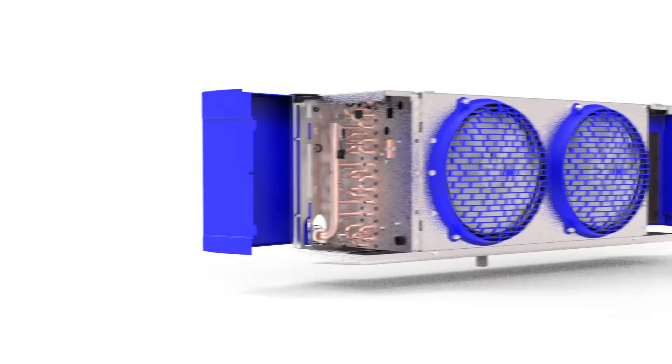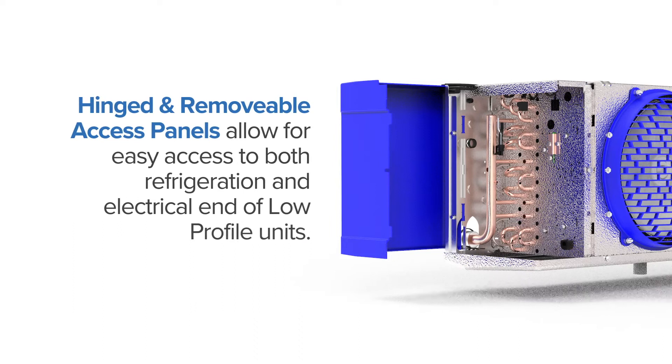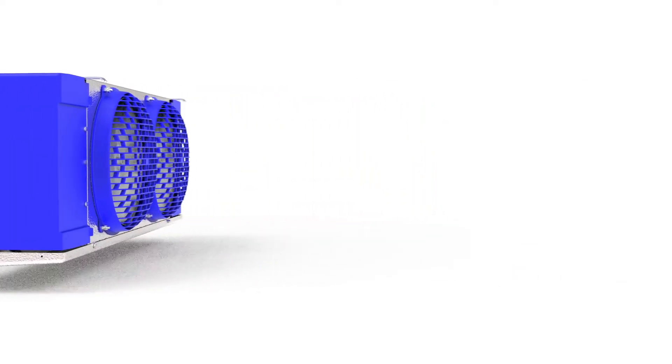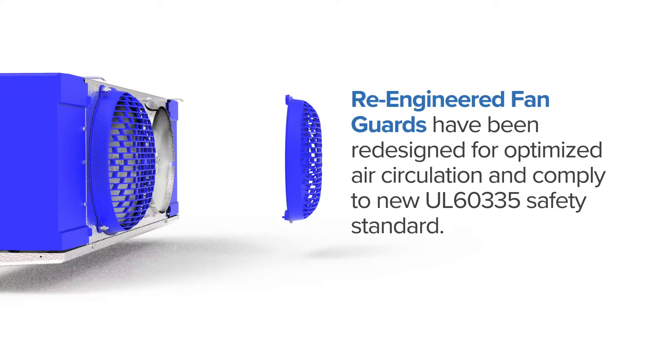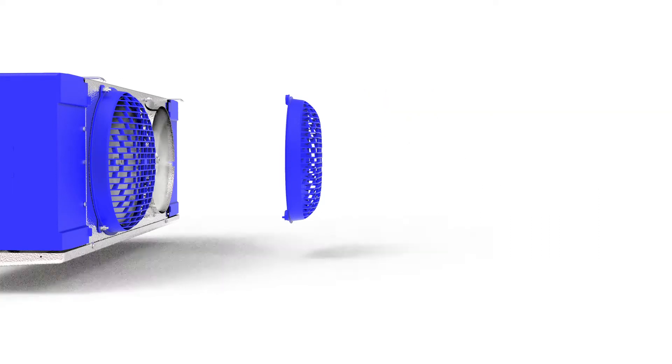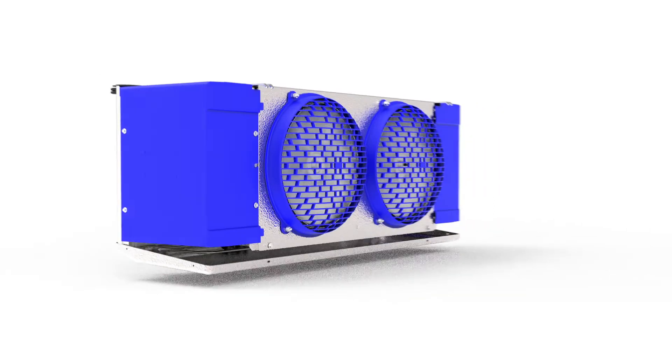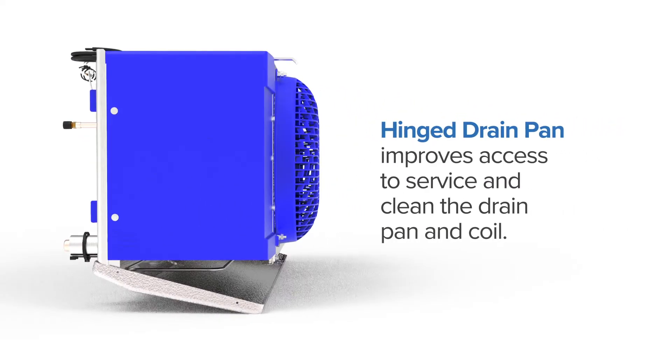For easy access to the unit's electrical and refrigeration elements, the new low-profile cabinet design features hinged removable access panels. Re-engineered fan guards optimize the unit's air circulation and comply with the new UL 60335 standards. Their quick removal assembly combined with easy service motor mounts makes servicing and replacement quick and efficient. The hinged drain pan improves access to service and clean the drain pan and coil.